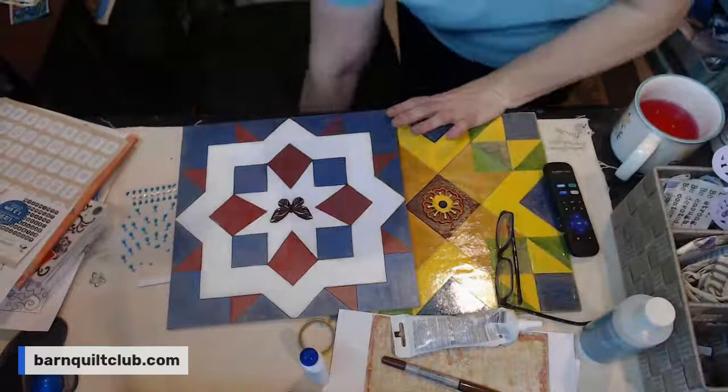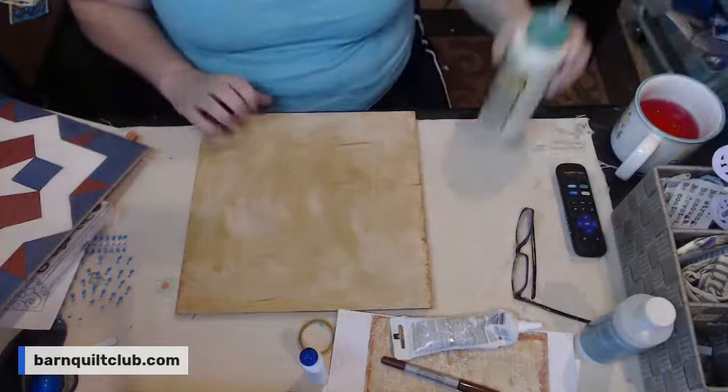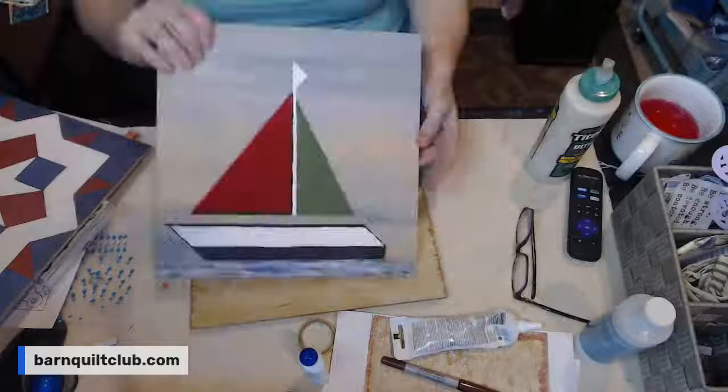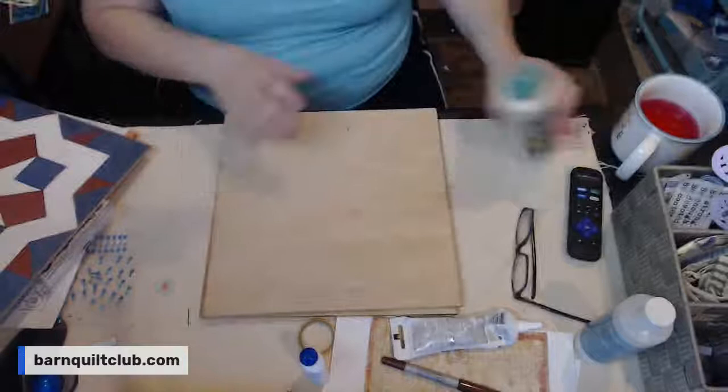A lot of y'all ask me questions about sealing, so the first thing I do is I get Tightbond Ultimate Exterior Wood Glue. And it can have paint on it, that's totally fine. I don't use the Tightbond exterior wood glue on the front — I just use it on the back.